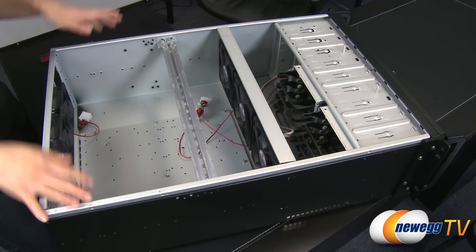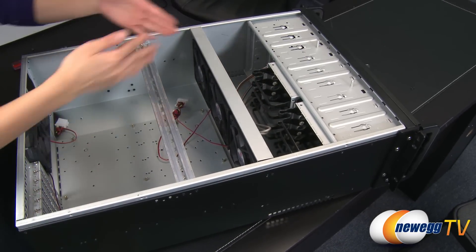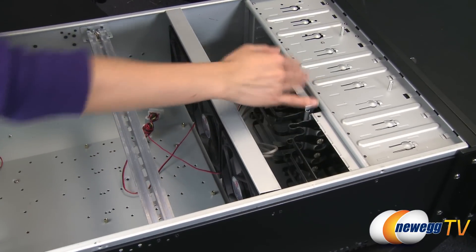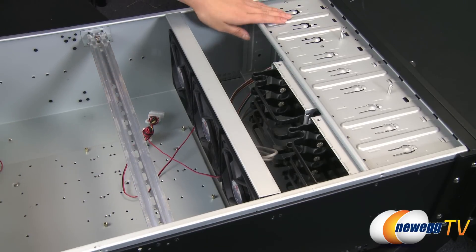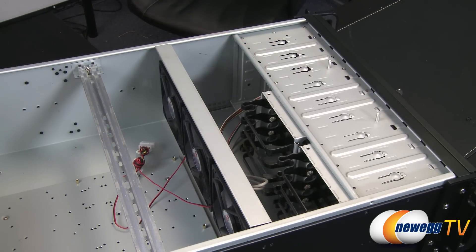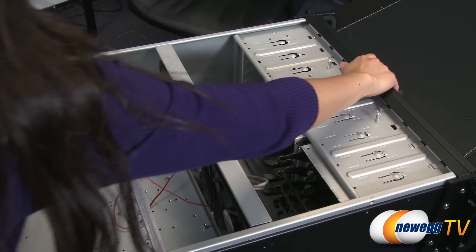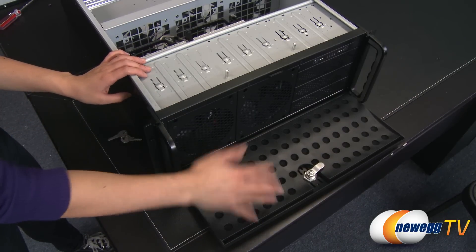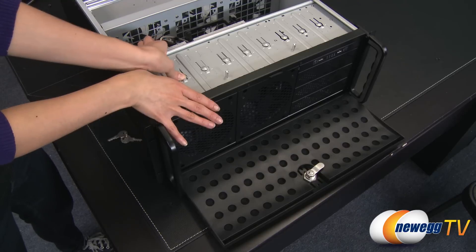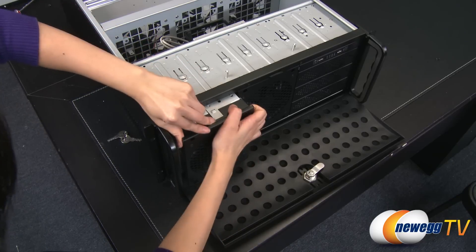Here's a look at the drive cages. You get four drive trays with each cage. I'm going to go ahead and remove one of the cages — you can remove either of them. This 5.25-inch drive bay here can be converted to hold a 3.5-inch drive cage holding four 3.5-inch drive mounts. Let's take a quick look at how that is removed. We're back at the front with the front panel unlocked, and you see these two round points here — just push down on them and slide the cage out.